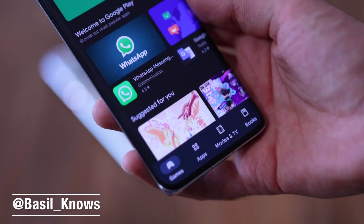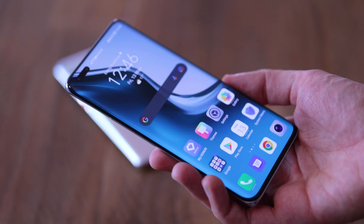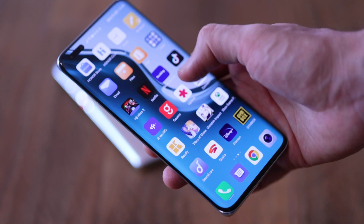Hi, I'm Basil and you're watching my review of the Honor Magic 4 Pro. I've been using this phone for about a week and I really like aspects of it. I don't like other aspects quite so much, but one thing's for sure — it's a strong comeback for Honor and the first flagship we've seen from the brand outside China in a very long time.